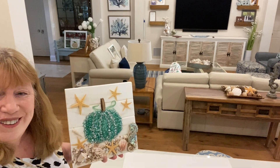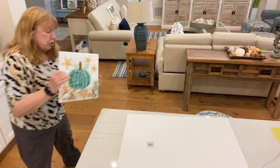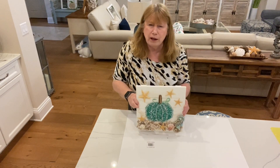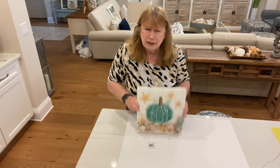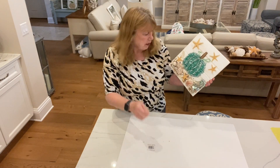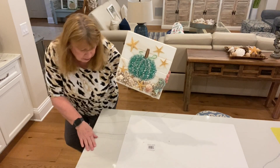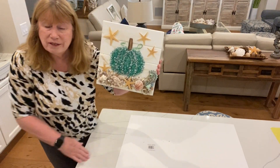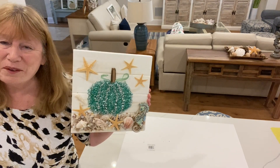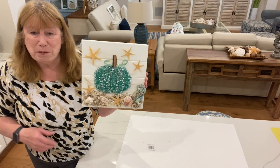I'll turn the camera down and show you how strong this is. A couple of the little sparkles fell off, but it's really on there solid — it's rock solid, as you can see.